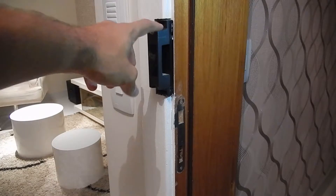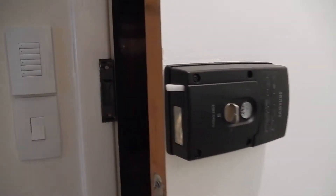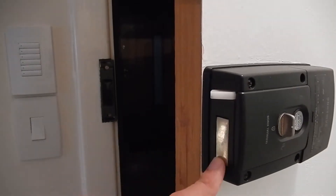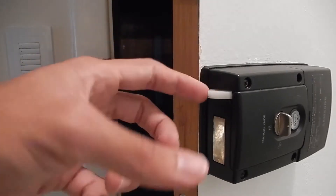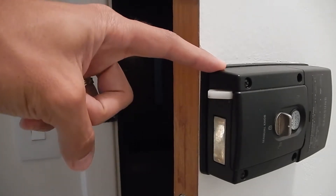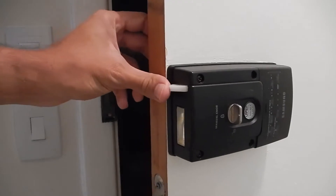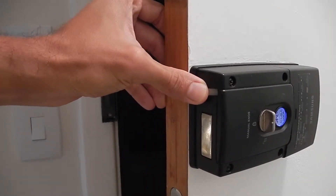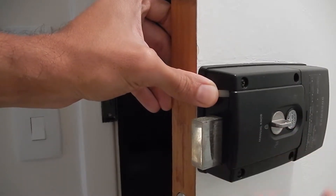Here you can see that I have an entrance for the Samsung fechadura and the original door lock — you can use both at the same time. With the door open, we have the interior metal here, and this plastic part serves as a sensor to detect whether the door is closed or not. When we close the door against the wall, this sensor will be pressed back.